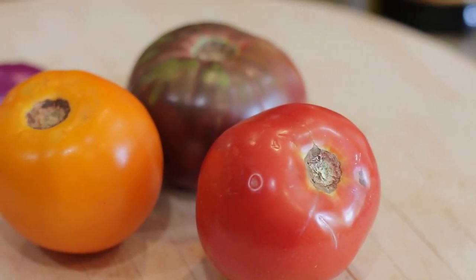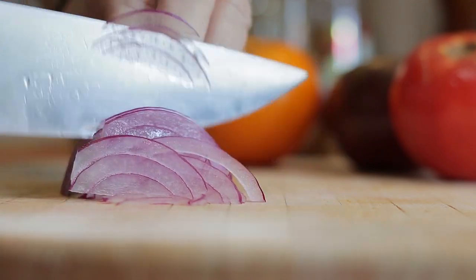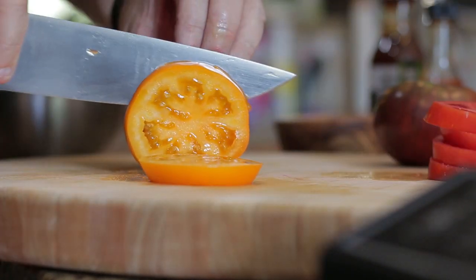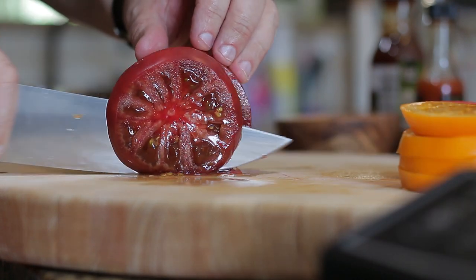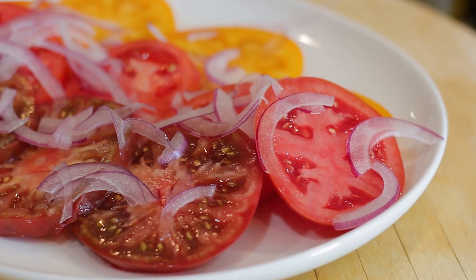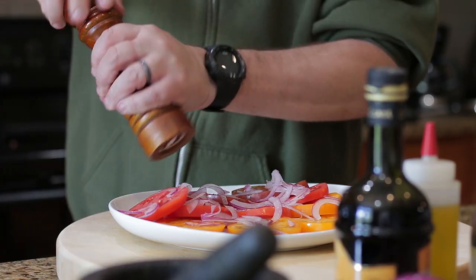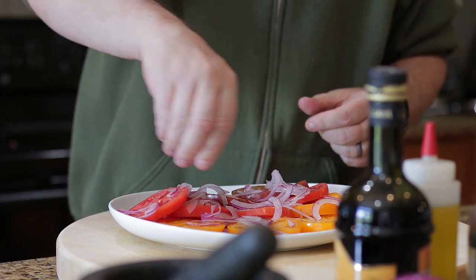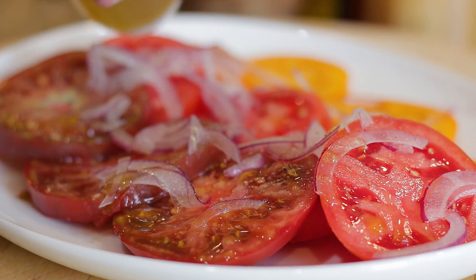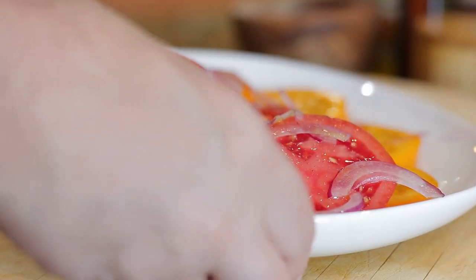Here I'm using some beautiful heirloom tomatoes with red onion — I want to keep this salad simple, fresh and eye-catching. Thinly slice the onion and tomatoes, about one centimeter thick. Season with salt and pepper, olive oil and vinegar to taste, then wrap and place in the fridge.